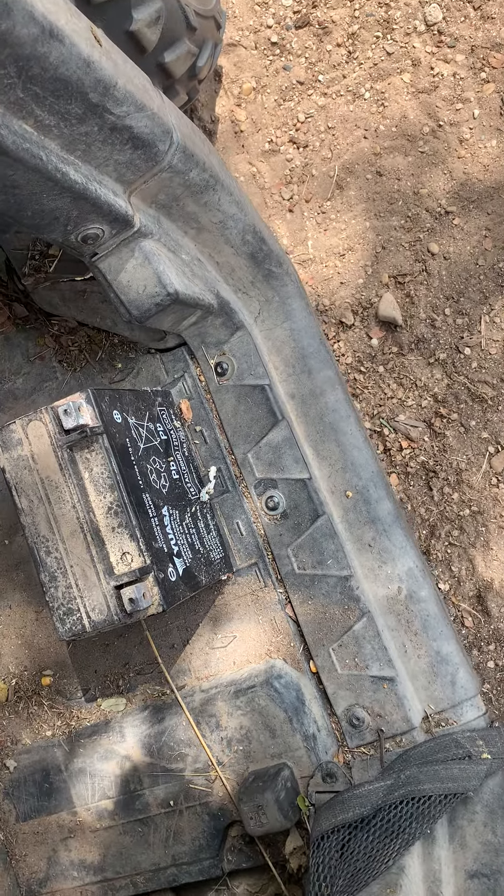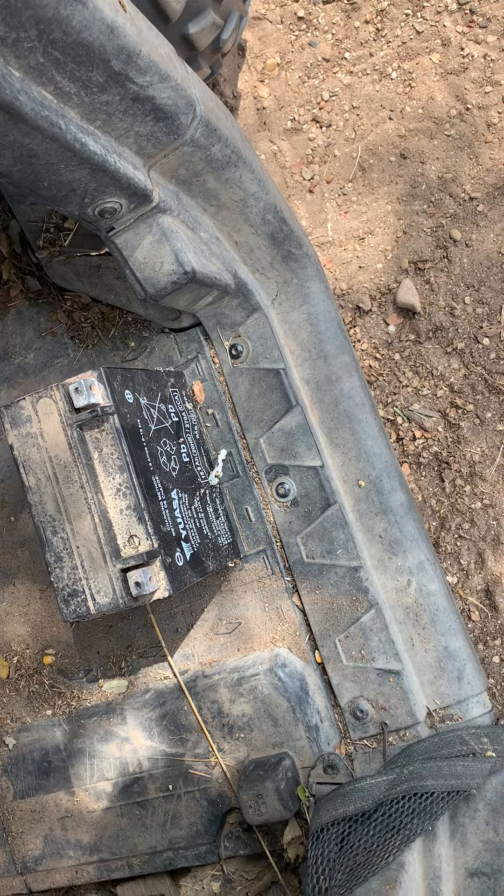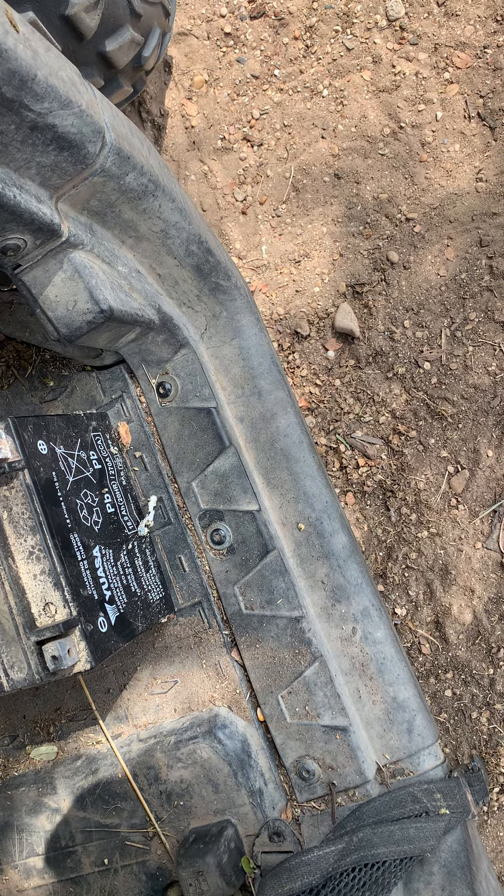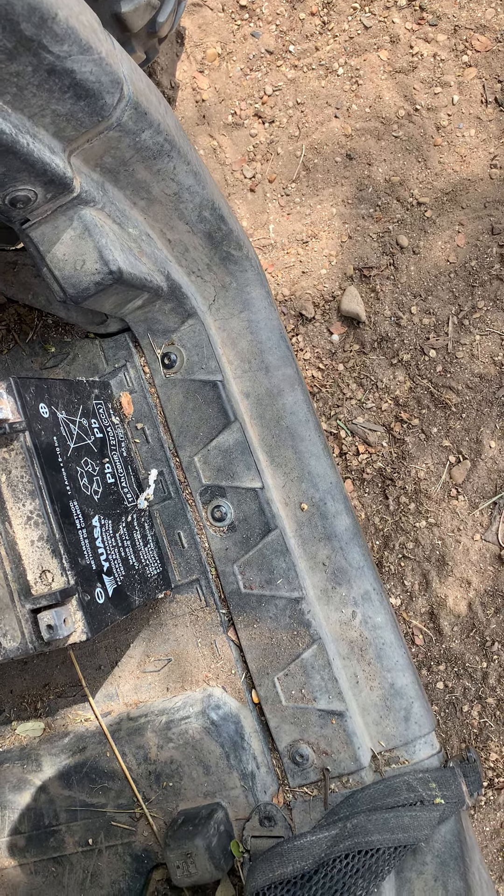I noticed my Can-Am, even from when it was new four years ago, had slow starting problems at times — almost like you had to bump it to get it to turn over. This is the battery that came in it: 270 cold cranking amps. I watched some stuff on YouTube, so this is probably a repeat video.